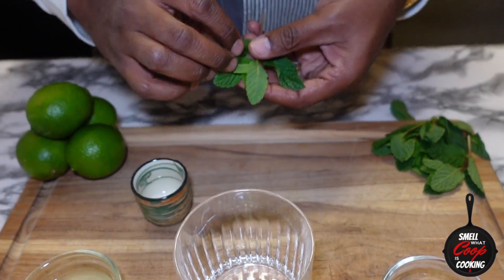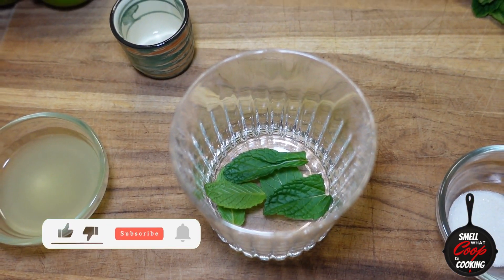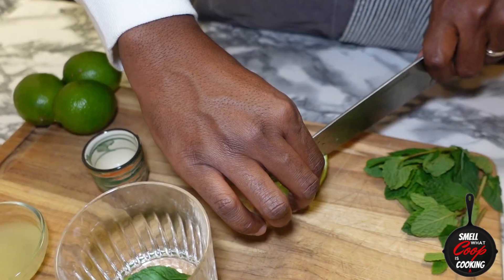First things first, in our glass let's go ahead and pick off about four or five mint leaves and throw those in the bottom. Next, let's slice into one of these limes — cut it in half, and then cut those two halves into wedges.